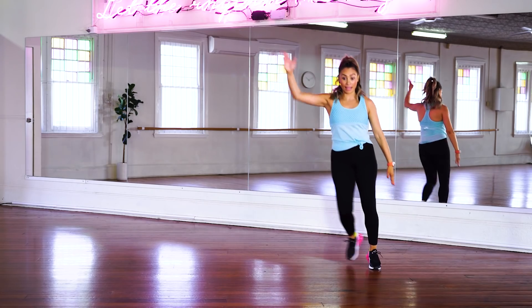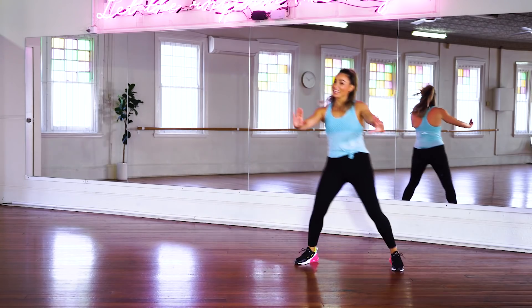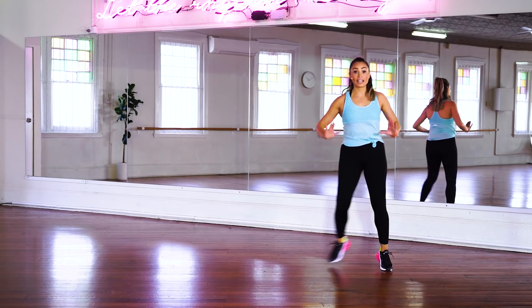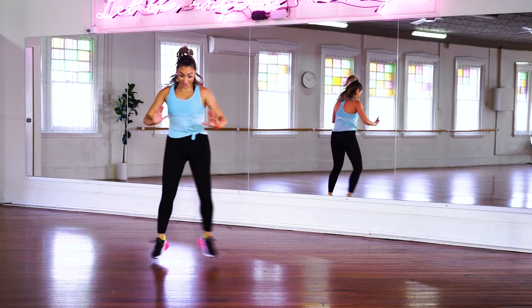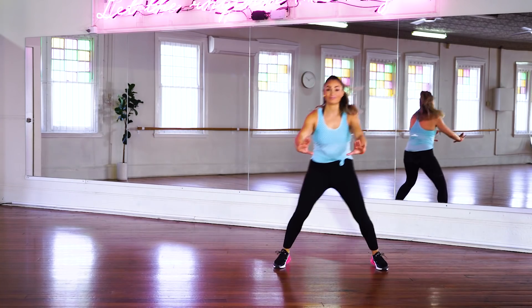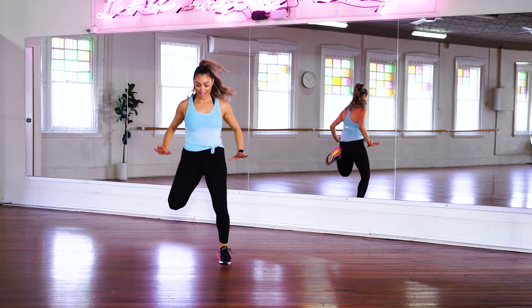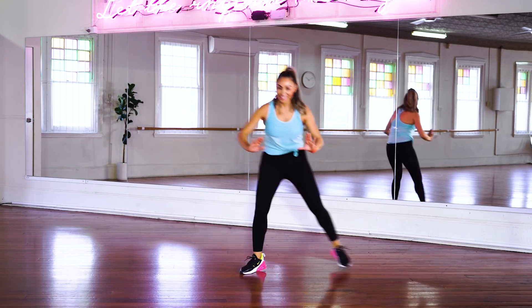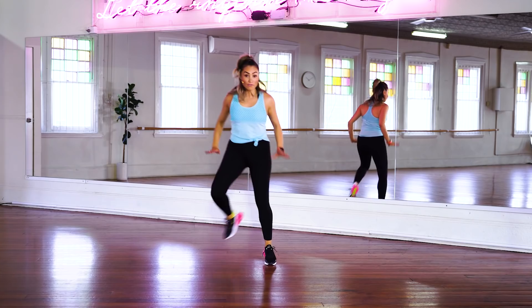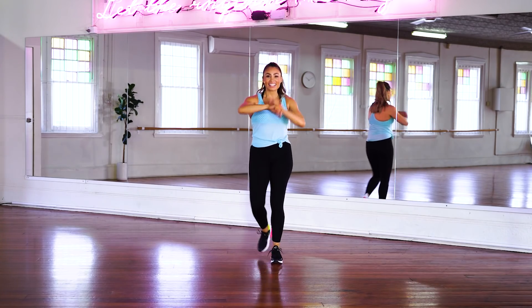Side together, side together — grapevine. Start to increase the intensity of this warm up. Side together, side. Now we're going to increase it even more by adding a kick back at the end. Really kick those heels into those booties of yours. Time to walk it forward and back.